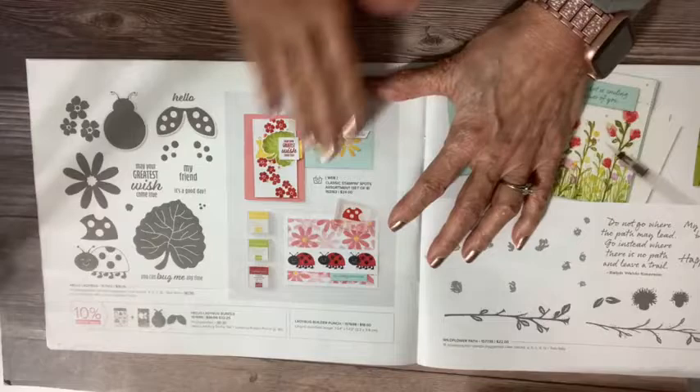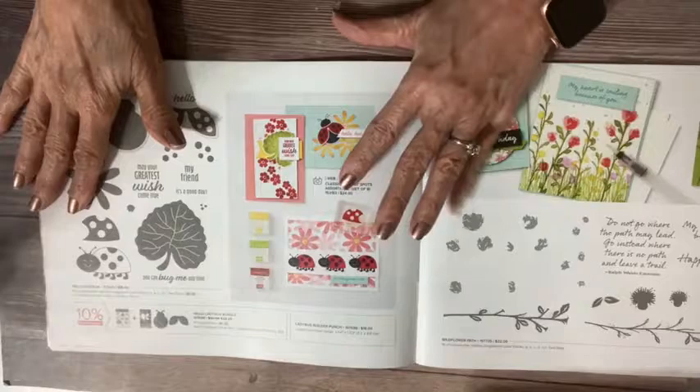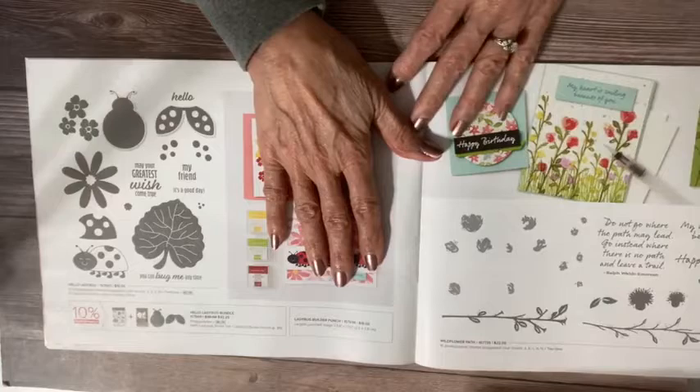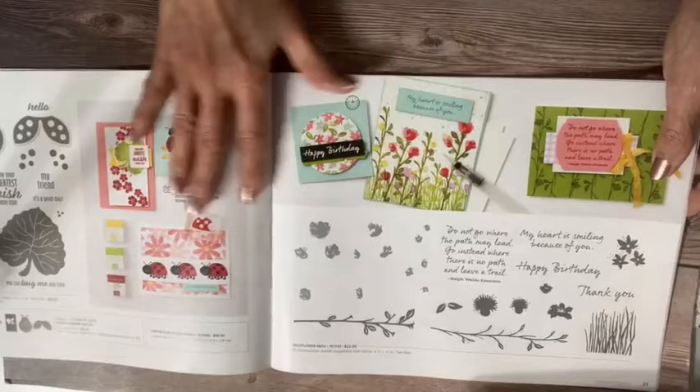Just remember, this is the January to June catalog — it goes all the way through to June — but January and February are the times that you can order and get something free with every $50 or $100 you spend. I like to put my wish list together first, then do a second pass through the catalog to start making decisions on what to get first.